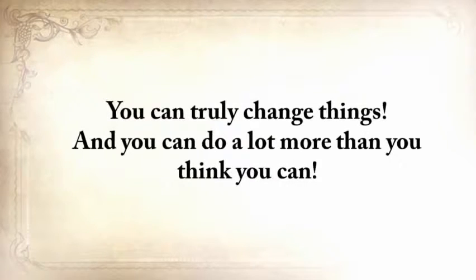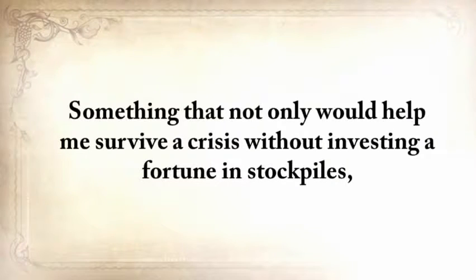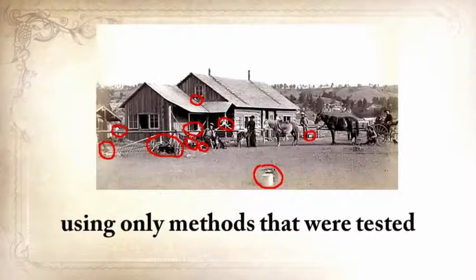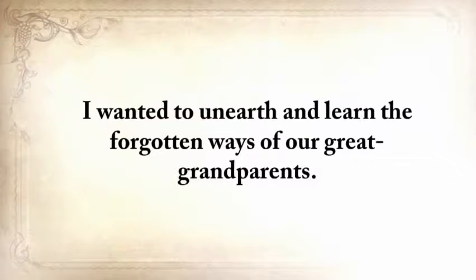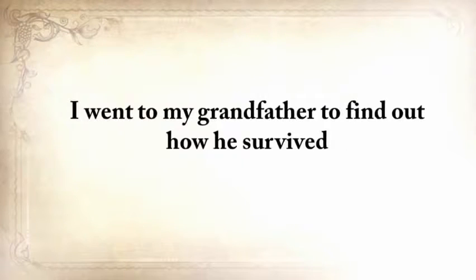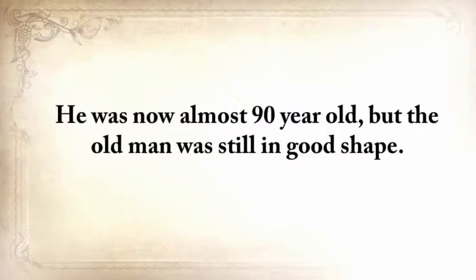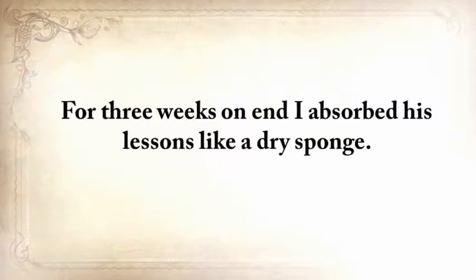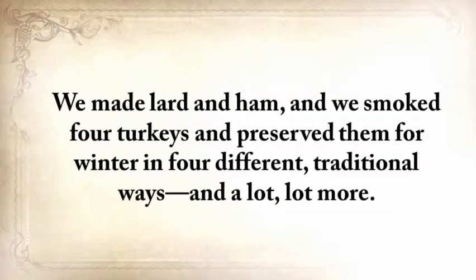Five years ago, I wanted to do something that hadn't been done before — something that not only would help me survive a crisis without investing a fortune in stockpiles, but something I could do around my house on a daily basis using only methods tested and proven by our forefathers for centuries. I went to my grandfather to find out how he survived and learn the little secrets that helped him stay alive. He was almost 90 years old, but still in good shape. For three weeks on end, I absorbed his lessons like a dry sponge. We built a root cellar and a storm shelter, made lard and ham, smoked four turkeys, and preserved them in four different traditional ways.